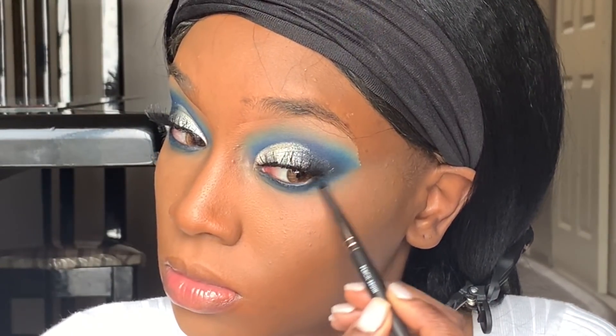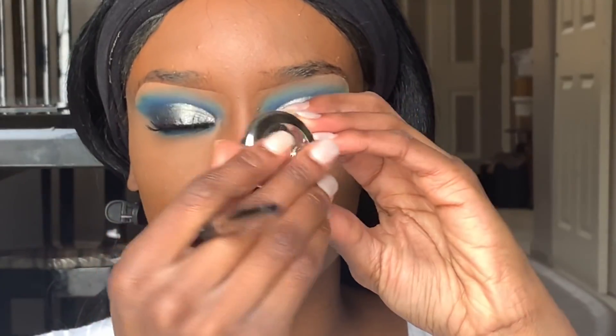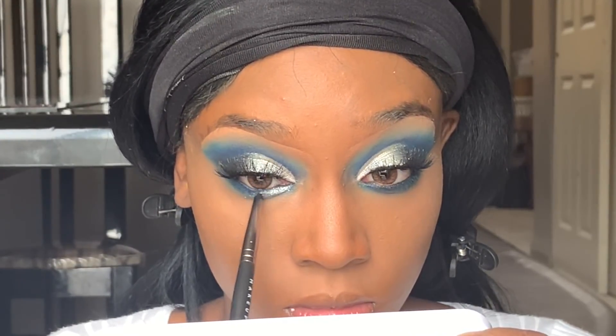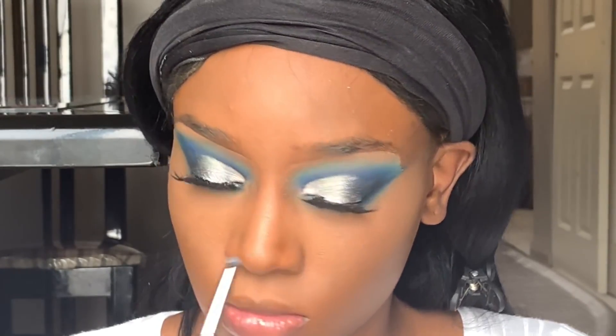Now I'm using a pencil brush with a darker shade and putting that closer to my lash line, blending those two colors together so it looks really smoky. Then I'm going in with the MAC silvery shade in a pencil brush and putting that in the inner portion of my waterline just to make my eyes pop — just being really creative this day.